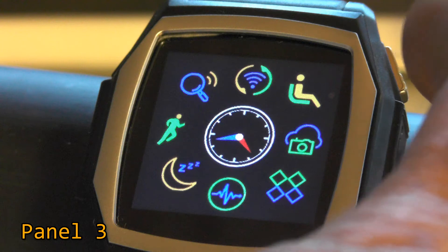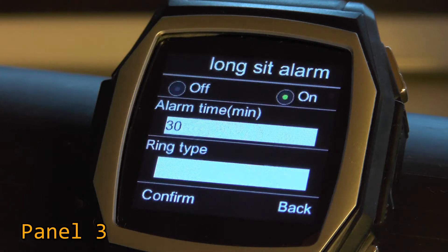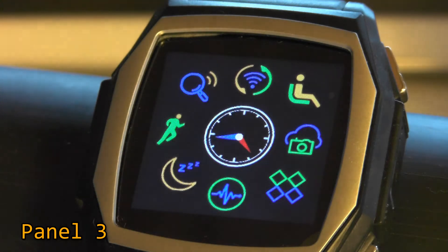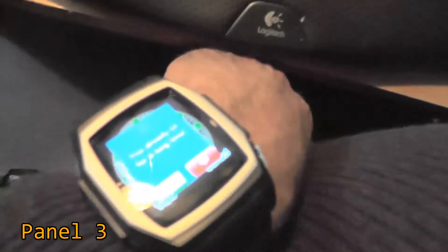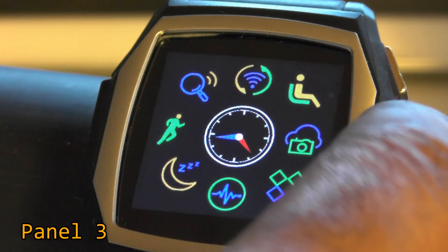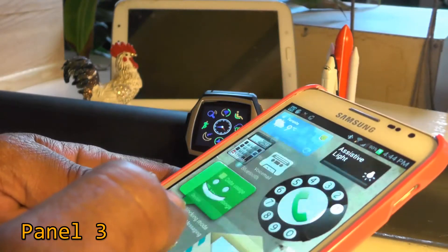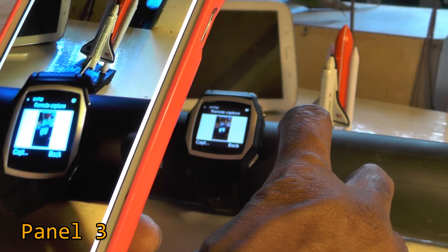In the top right corner is the Sedentary Alarm, or long-sit alarm. I've set it for 30 minutes — I'll set it to ring and vibrate and confirm. After 30 minutes it should produce an alarm of some kind. At the 3 o'clock position is the Remote Camera feature. The instructions suggest your phone camera should be ready to go, and remote capture does indeed work — I press 'Capture' and it seems to work. Just make sure your phone camera is turned on in advance.